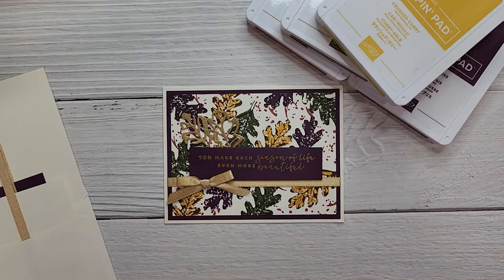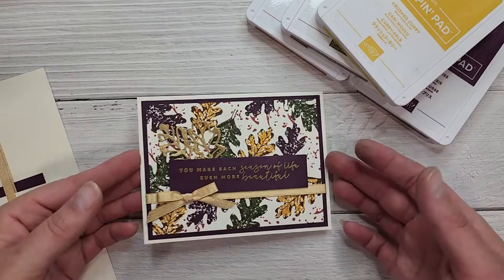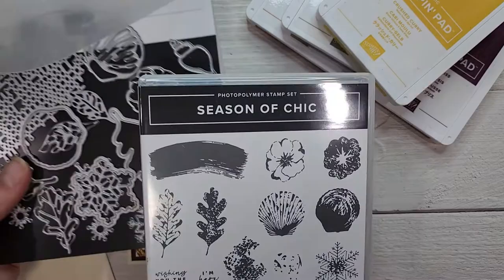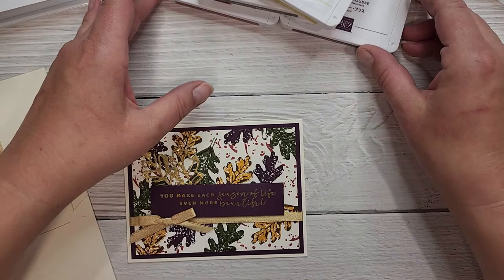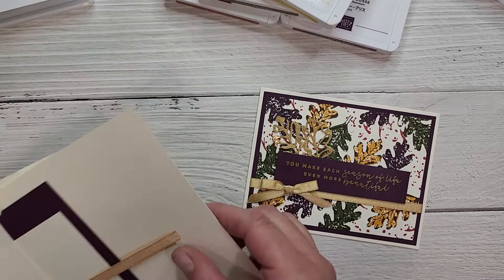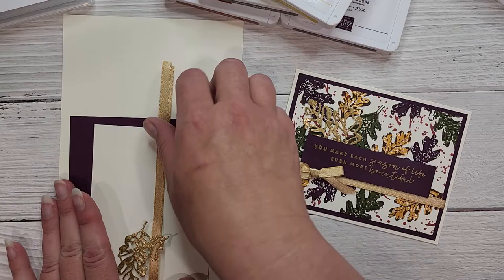Hello and welcome to Bird's Nest Designs. This is Denise Cox, Stampin' Up! demonstrator here in Canada, and I am here today to share with you this really fun autumn themed card using the Season of Chic stamp set and dies. This comes as a bundle in the annual catalog and you can also find it through my online store. This is one of the cards we are creating in my Hostess Club for August — a really fun card with lots of stamping, great for the upcoming fall season.